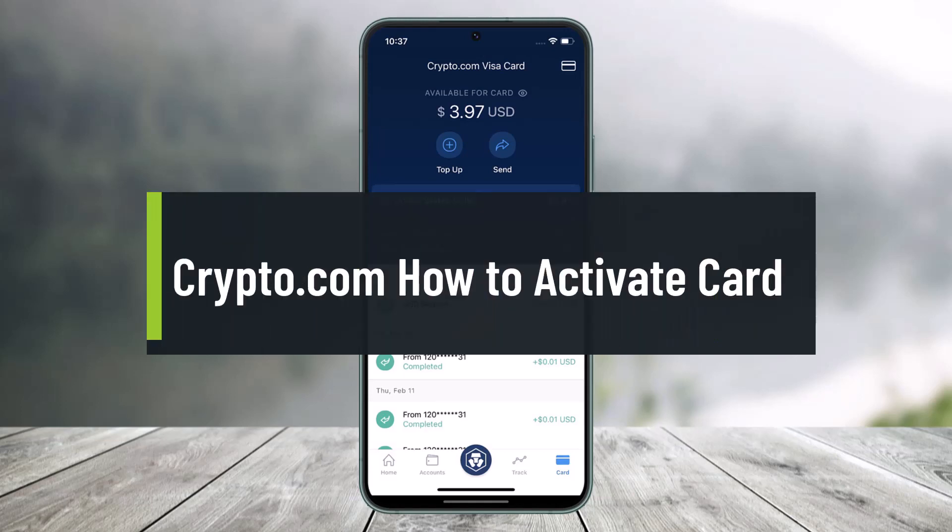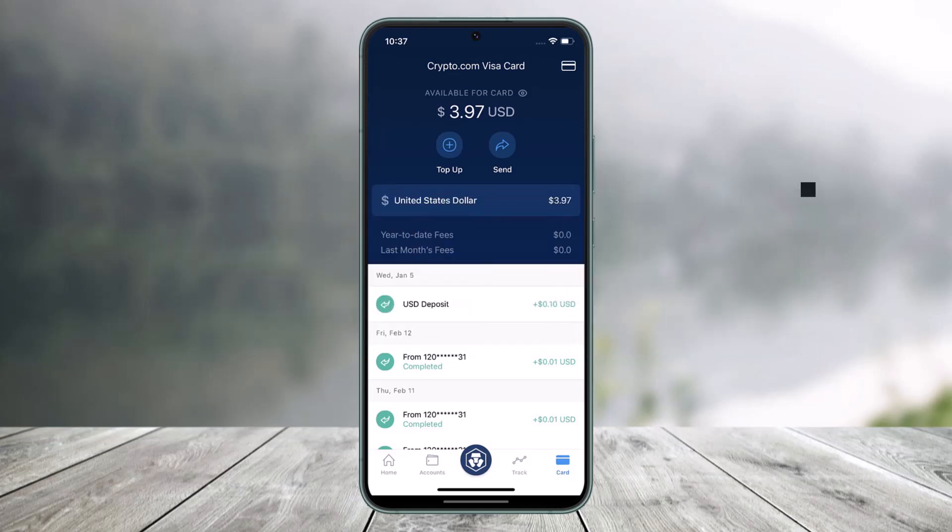How to activate your crypto.com card. Hey everyone, welcome back to our channel Help Deck. In this video I will simply show you how you can activate your crypto.com card, so make sure to watch the video till the end.